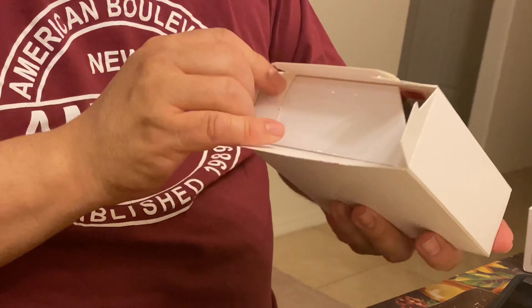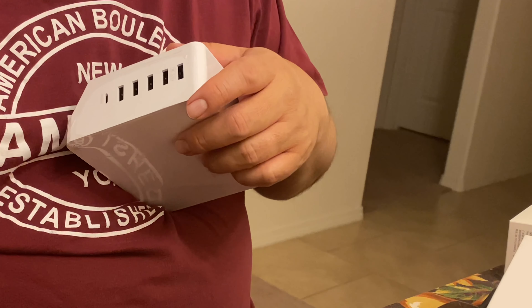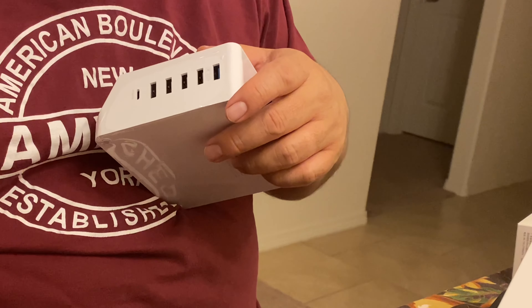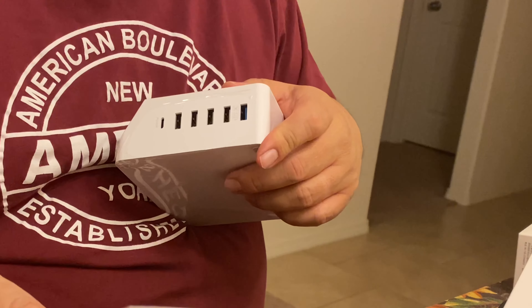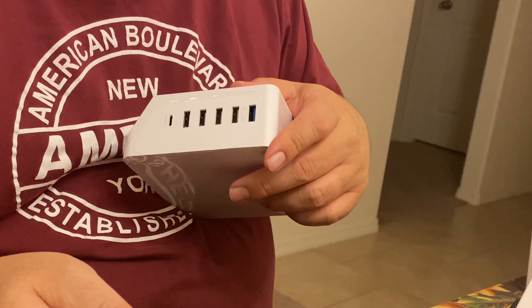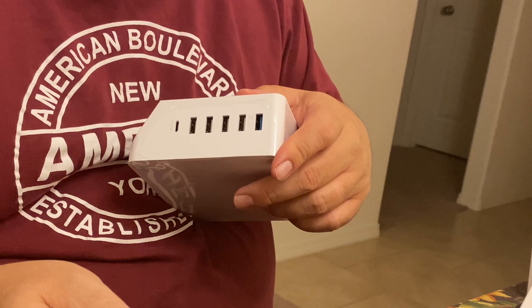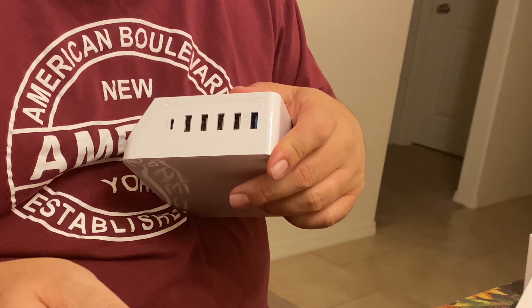This is the base where everything goes. There's a note: how to get a free multi USB charger in four easy steps — log on to your Amazon account, find the order of the item, upload your review with a photo to the product page, and send the link to sale at geekdealbest.com.